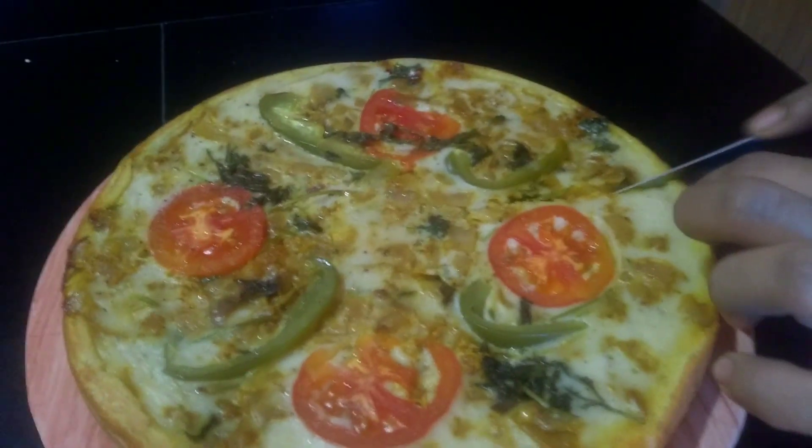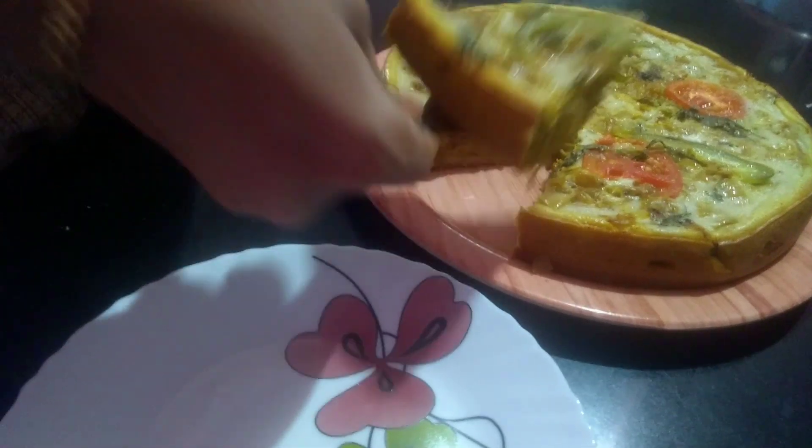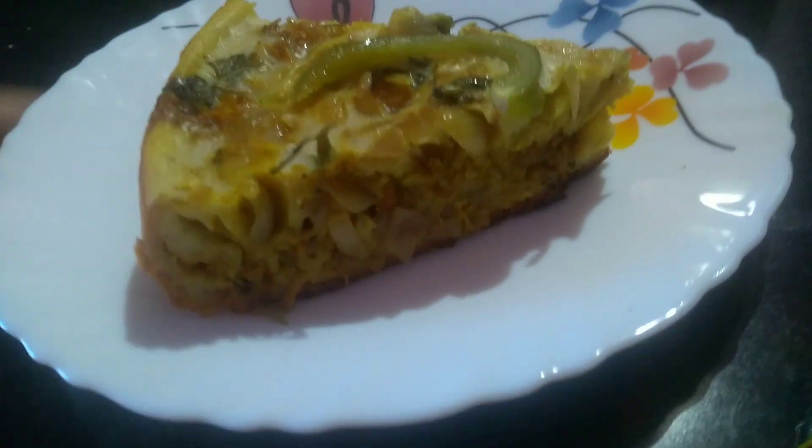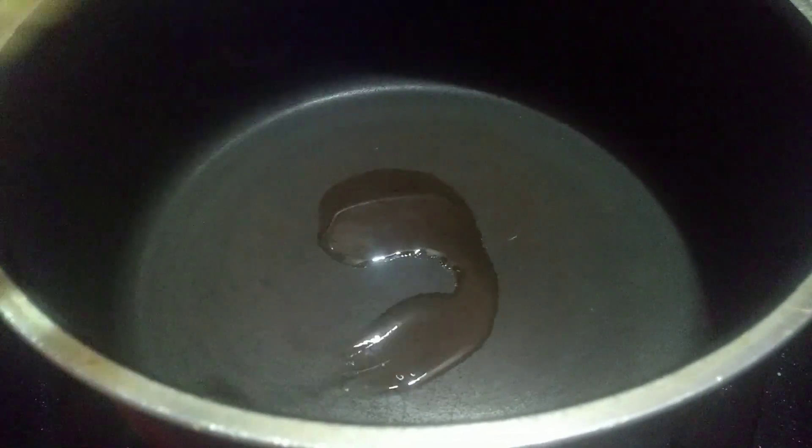I am going to try this one in a small bowl. Please watch the video and comment below. Now we are going to start cooking.